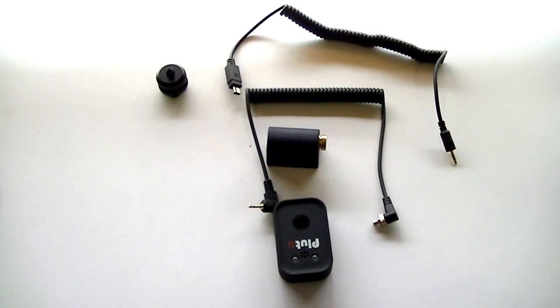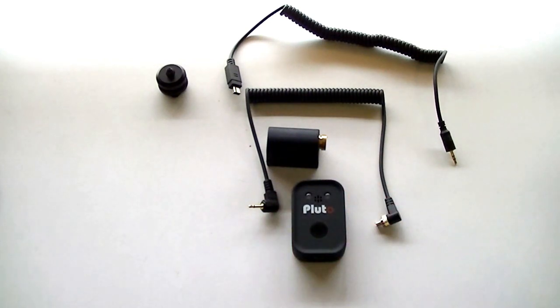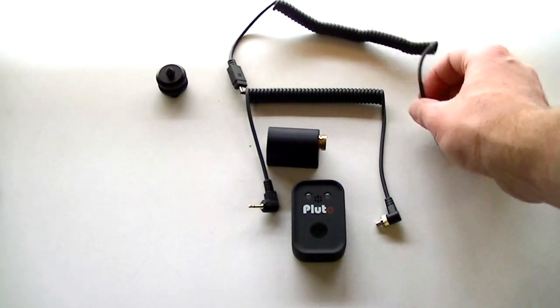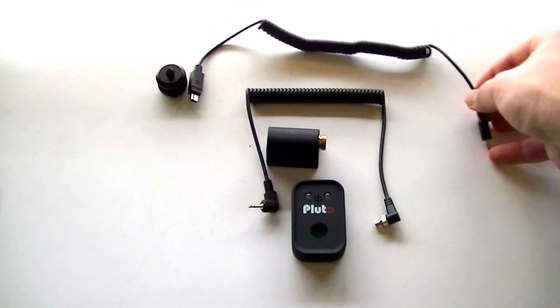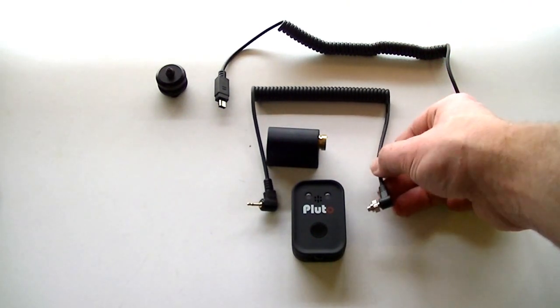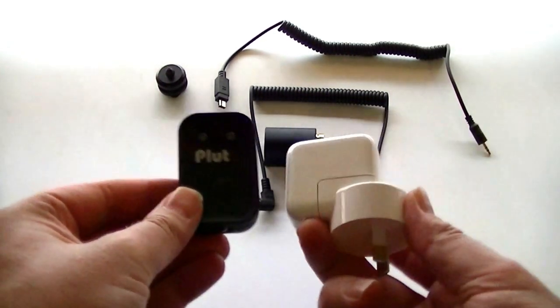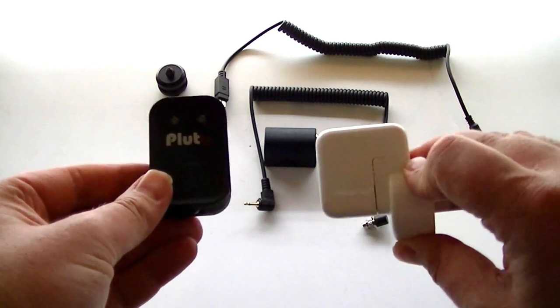This is a brief look at the Pluto Wireless Trigger — a wireless trigger for cameras. It connects via Bluetooth to your phone, very similar to the Meops or the old Nero camera trigger, except it doesn't have a screen, so everything is done through the phone. It's supplied with a camera trigger cord — in my case a Nikon — a flash trigger, and the actual Pluto trigger device itself. To put it in perspective, it's about the size of an old-school iPhone charger.